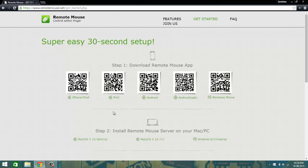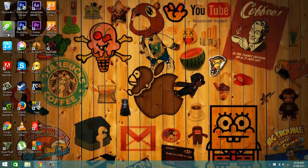Following that, you have to download the Remote Mouse server for your PC. Click on Mac if you have a Mac, selecting the version accordingly, or Windows if you have Windows — supports Windows XP, 7, 8, and 8.1. Click on it and it will download an EXE. Run the application and you'll get a shortcut on the desktop called Remote Mouse.